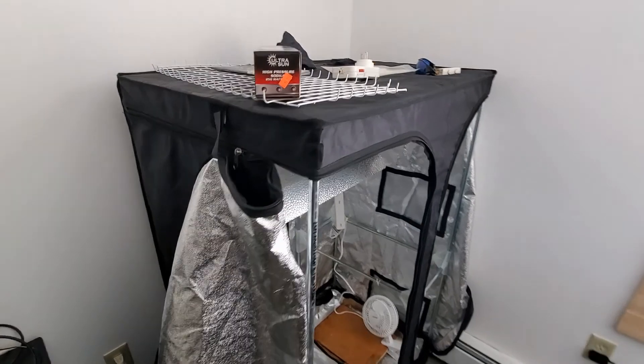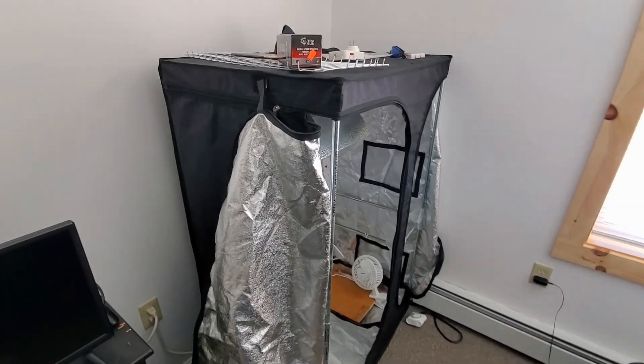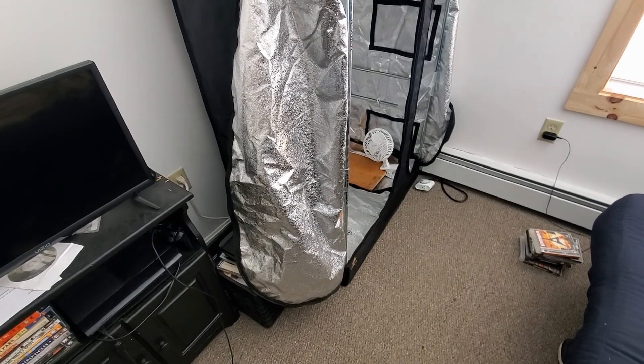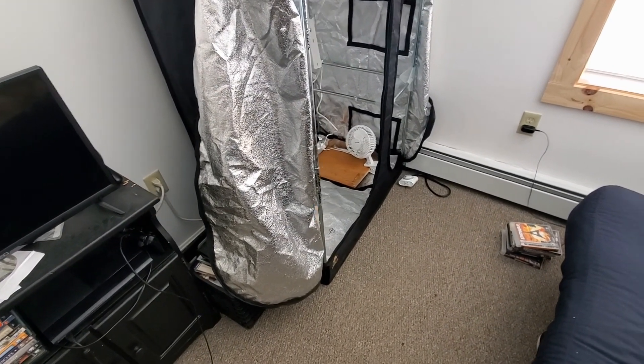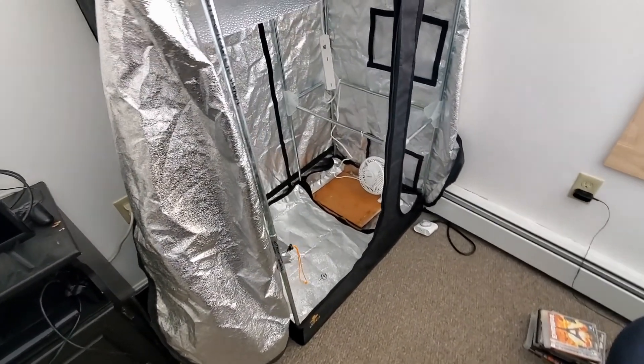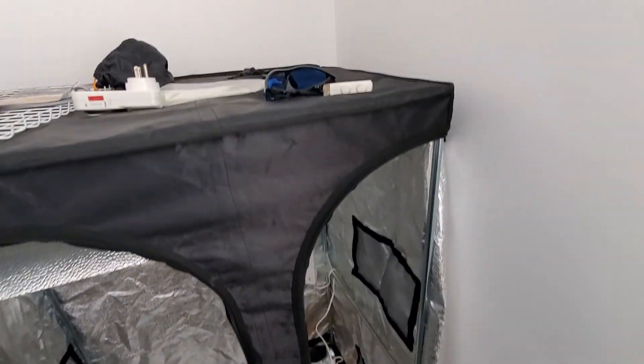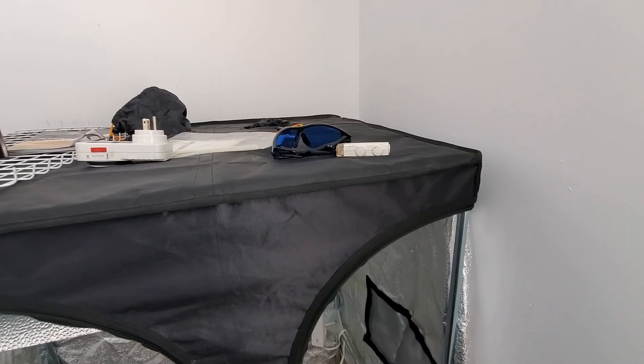Greetings, cannabis lovers and potheads the world over. I've decided to go ahead and do a semi-stealth mode grow in the new apartment.